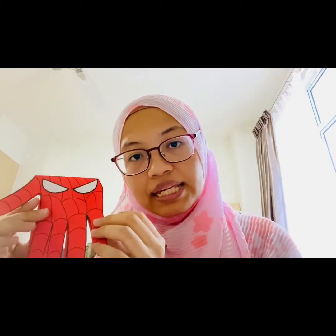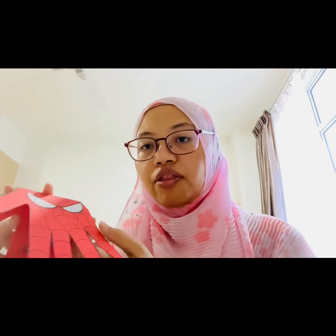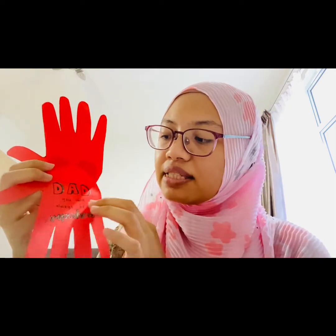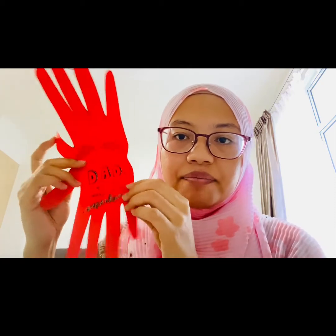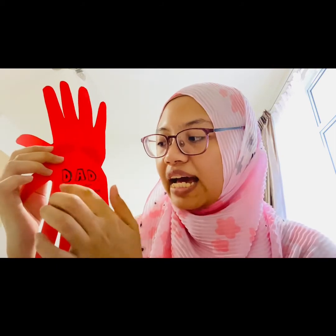When you're finished, this is what it will look like — yay, we've made a Spider-Man hand print card! I hope you enjoyed making it. If you wish to give this card to your dad this Sunday, you can open it up and write a message inside. Here's a sample: 'Dad, you will always be my superhero.' You can write your own message too — like 'Thank you, I love you, Daddy.' See you again in the next video, bye!